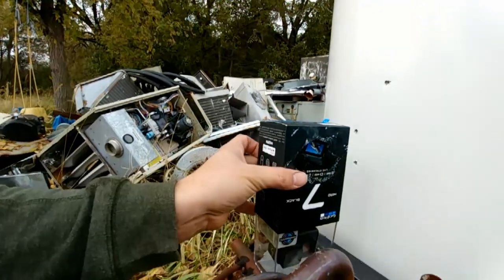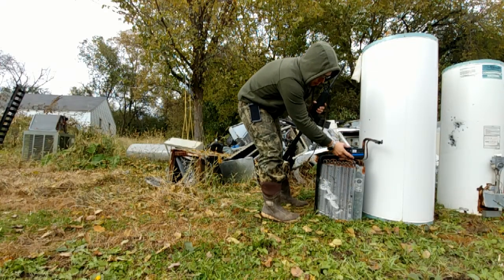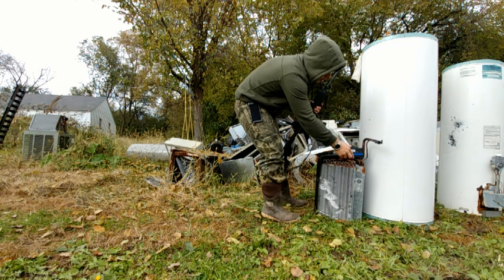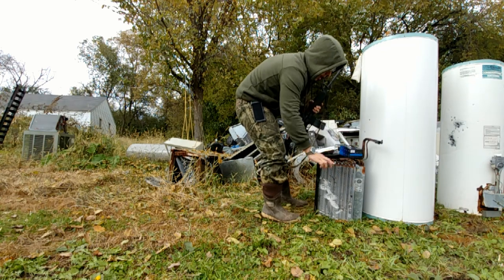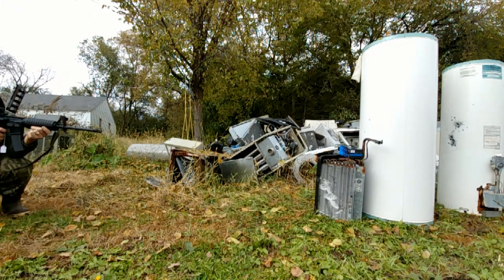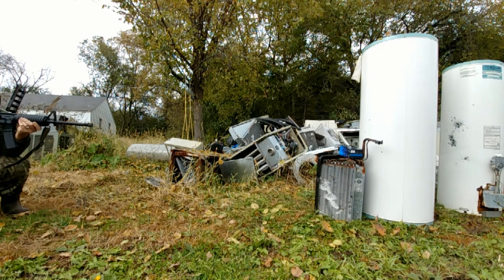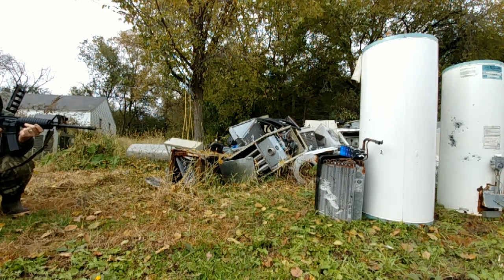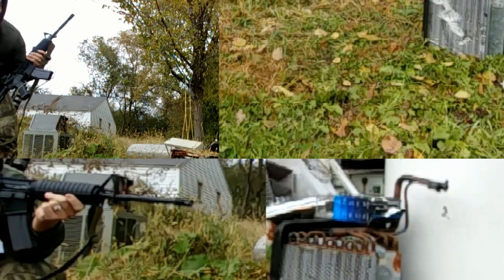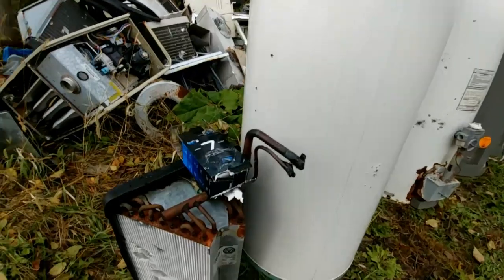So we'll get set up here, lay this down just like this. We're going to try to just open the bottom of the box by shooting right down this flap where it needs to open. Right about here, putting it on fire. This is really nerve-wracking. There, we got it.